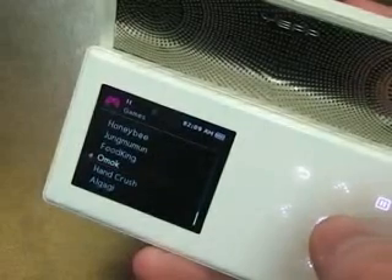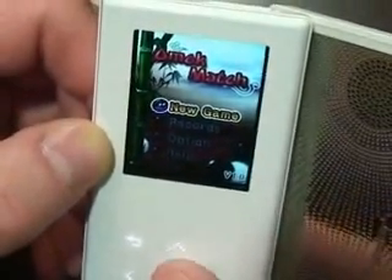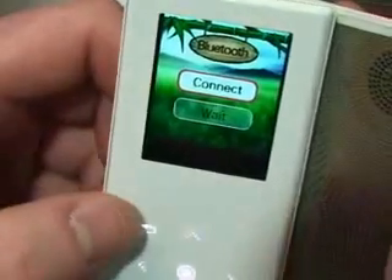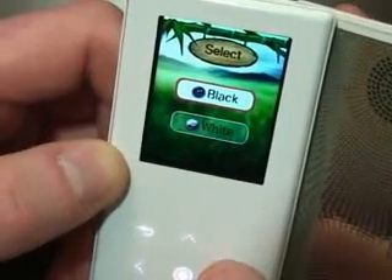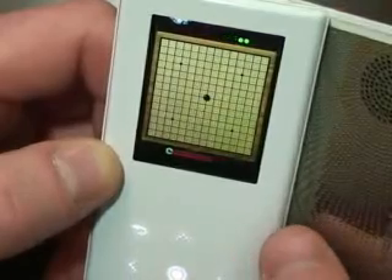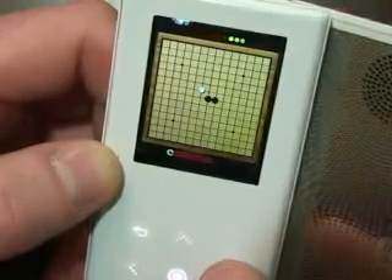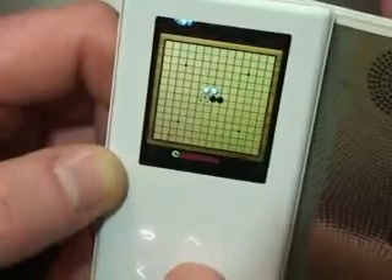Let's take a look at Omok first. This is kind of like a tic-tac-toe kind of game. If we go to double, we can go to connect and connect to our friend's device. Let's go up to single and play. The object of this is to place your piece and try to get five in a row and block your opponent from getting five in a row.